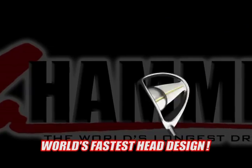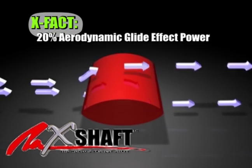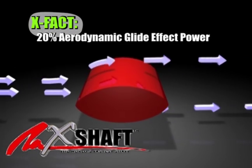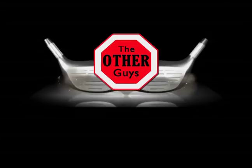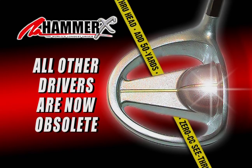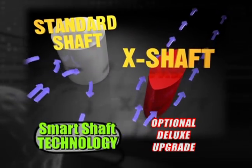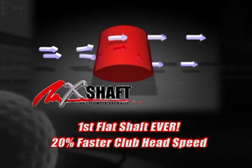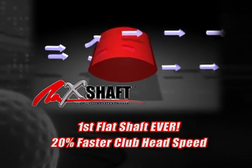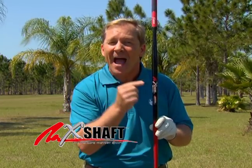The combination of the Hammer X face, perfect power core CG, and flat shaft give you 20% aerodynamic glide effect power, blowing away all those big tin can brick design drivers. Those other drivers from the other guys are now obsolete. Why not get rid of your slice? Hit it dead straight with the first flat shaft, the X shaft.